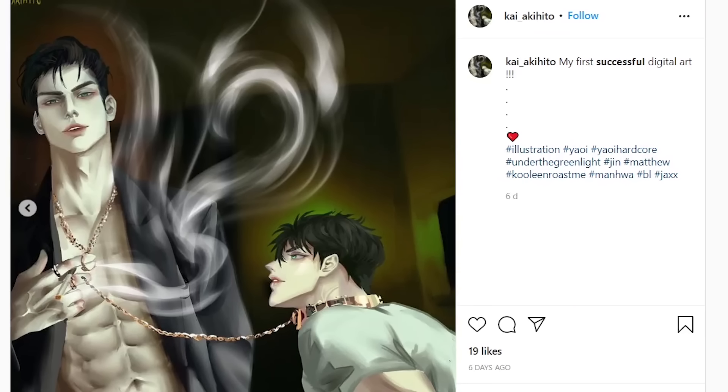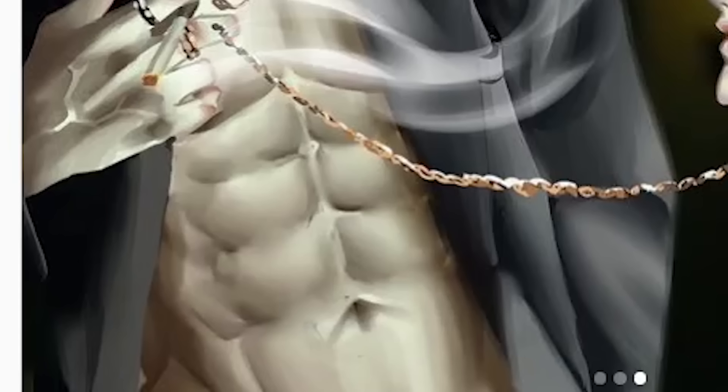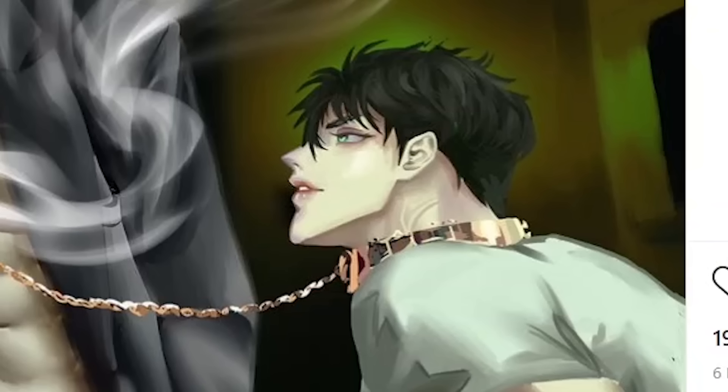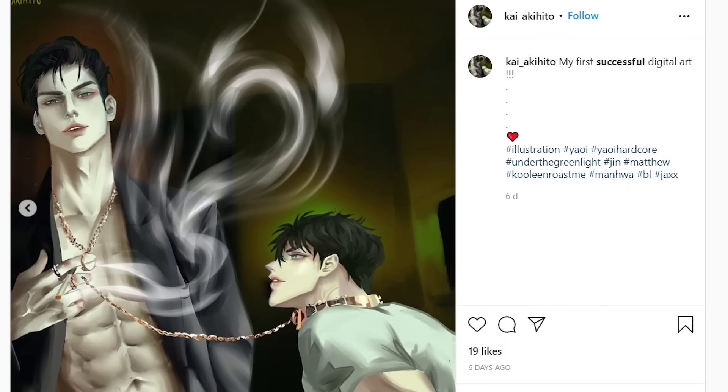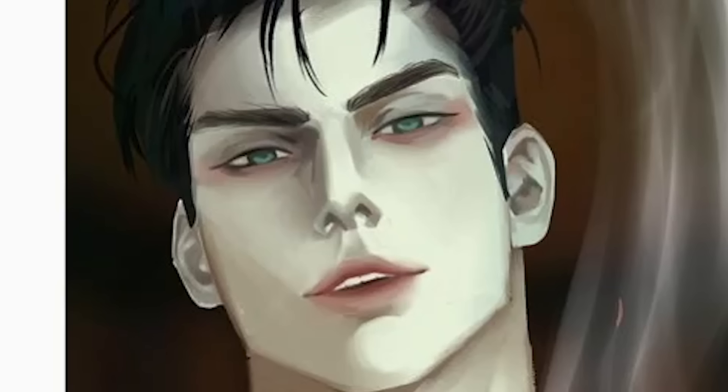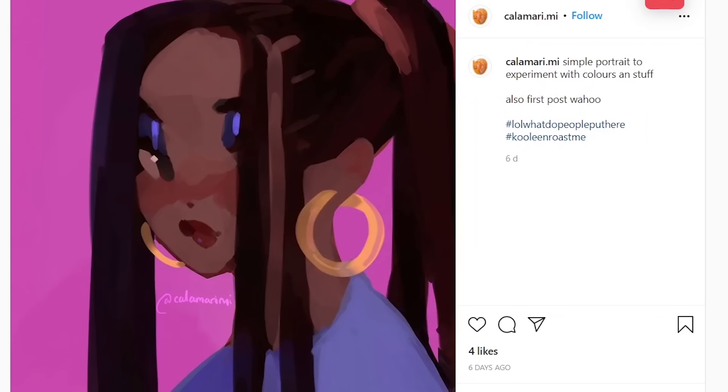This is actually simp-worthy. I really love how he colored this part — such juicy abs, yes! But the guy on the right — that's not it, chief. Otherwise this is a very simp-worthy drawing; I really like how he did this guy. Very simp-worthy, 11 out of 10. I love the colors in this one.